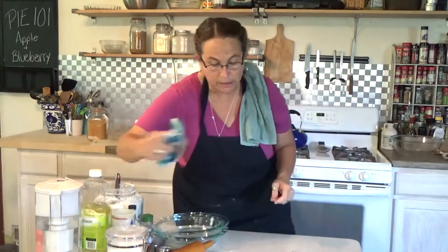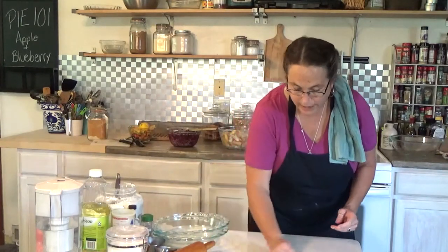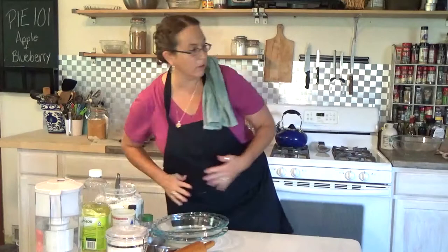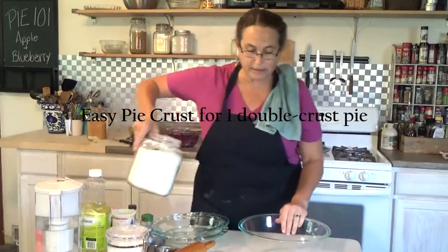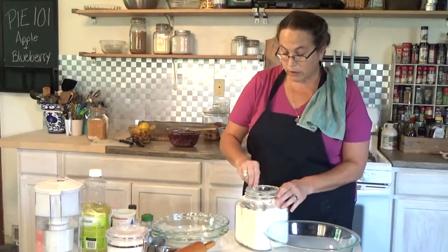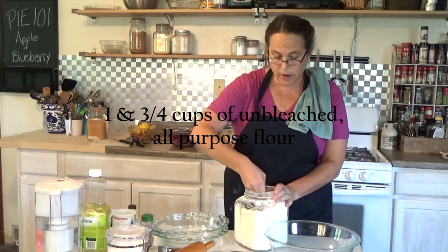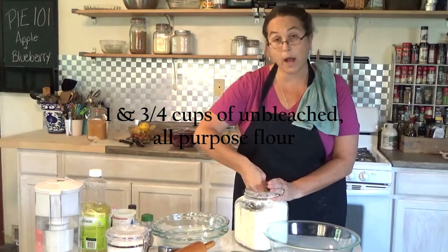I'm going to wipe off my table because we're going to need it clear. We're going to roll out our dough onto a piece of plastic wrap, so you will need some plastic wrap for this dough. Now I'm doing two pies, so I'm making the double recipe — you can easily cut it in half. One half will make you a double crust pie.